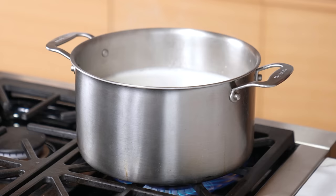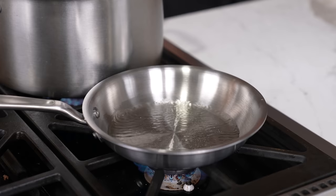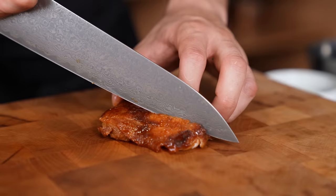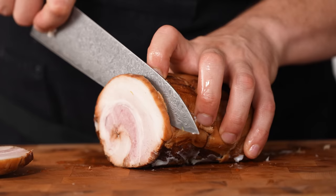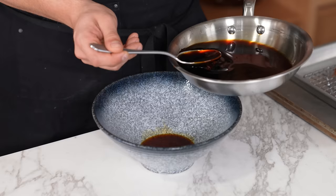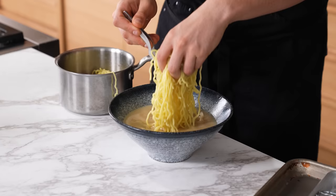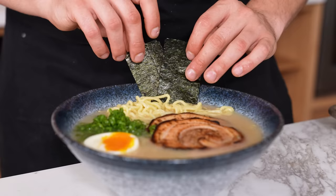Your broth is done — but do not season the tonkotsu broth yet, because we make a tare to season it. In a small saucepan, add a quarter cup or 60 grams of sake, bring to a boil for 30 seconds, then cut the heat. Add half a cup or 120 milliliters of soy sauce, half a cup or 120 milliliters of mirin, and a quarter cup or 60 grams of shirodashi. For protein, you can add whatever you want — chicken, pork loin, leftover meat. We sliced chashu a quarter inch thick and torched it until lightly charred. To assemble: add your tare to the bowl, season lightly with salt, ladle in your broth, taste and adjust tare if needed, then add ramen noodles, your protein, thinly sliced green onion, soft egg, nori, and a touch of toasted sesame oil.